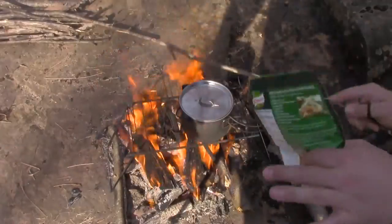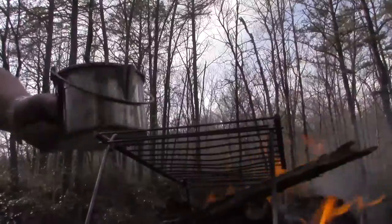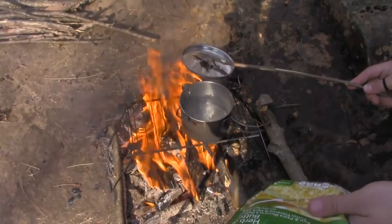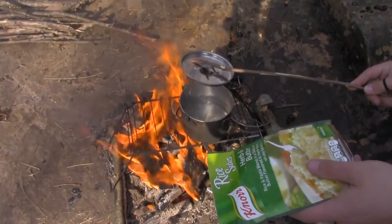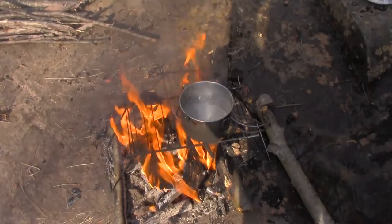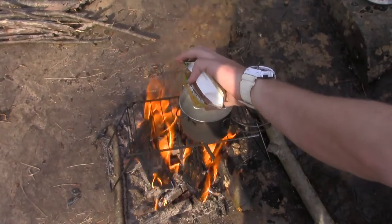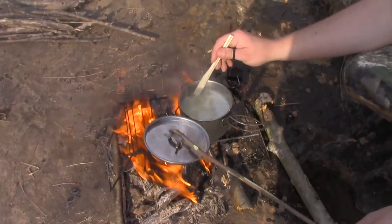Since we're using water from the stream, we're making sure it comes to a boil for a few minutes to purify it. The directions call for two cups of water. Normally you boil the rice and water together, but we're doing it a little differently to purify the water first — then we just pour in our rice and let that boil for about seven minutes.